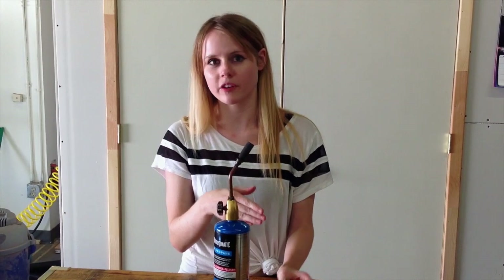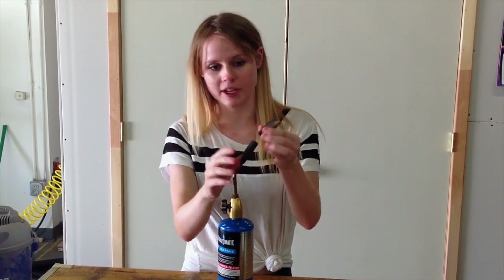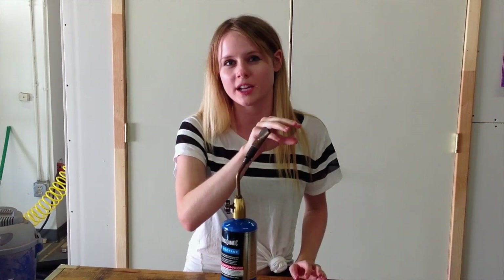Once you've made sure that the environment is safe for you to work in and you have your part picked out, you are ready to get started. Something that you might want to invest in, or hopefully have as part of your torch kit, is this flame diffuser. It's going to make the heat a little bit more even, so you're not focusing it on one area of the plastic and melting your part.